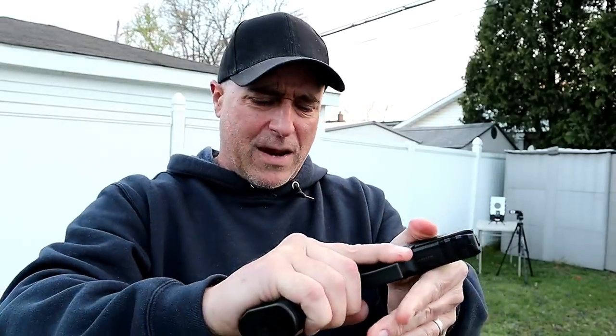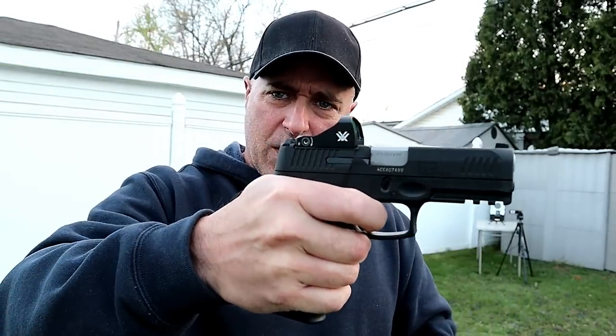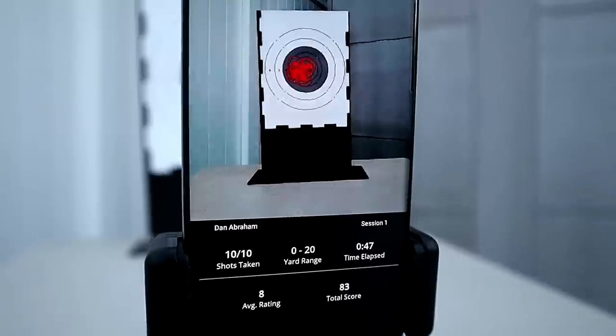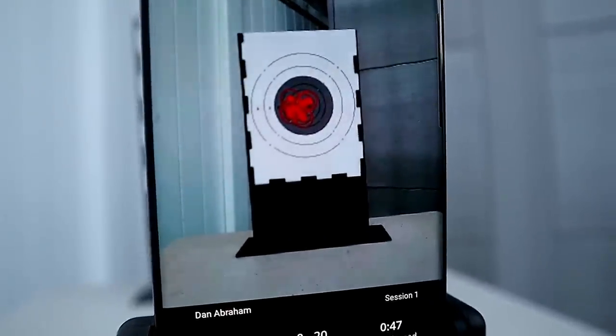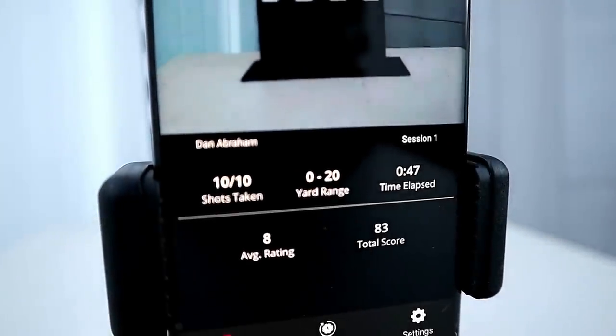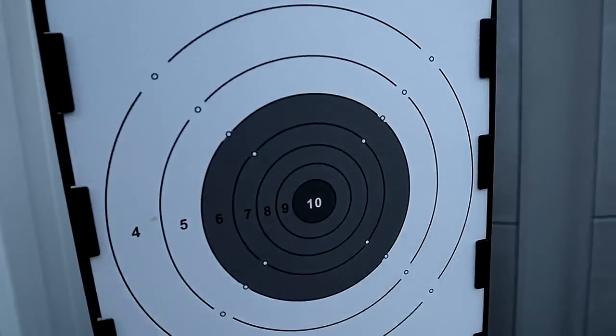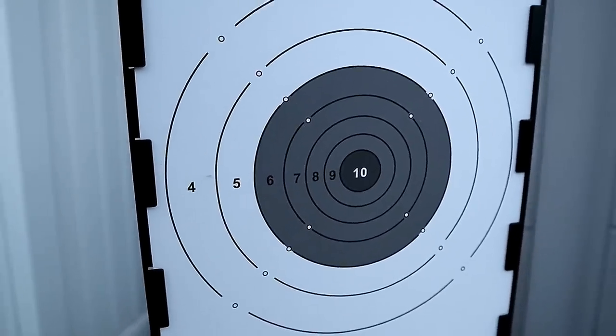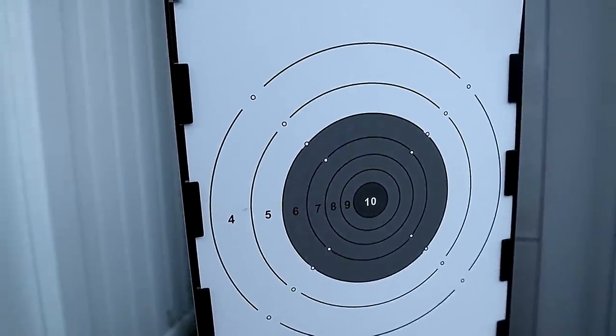All those were in double action. I could have racked the slide back each time for a shorter and lighter trigger pull, but I went double action so I could do it one after another. Let's see what the camera picked up. The majority of shots hit right there — my average rating was eight, and if you look at the target, eight is that circle right there, probably two inches. I'm okay with that, and now I know the optic is sighted in properly.